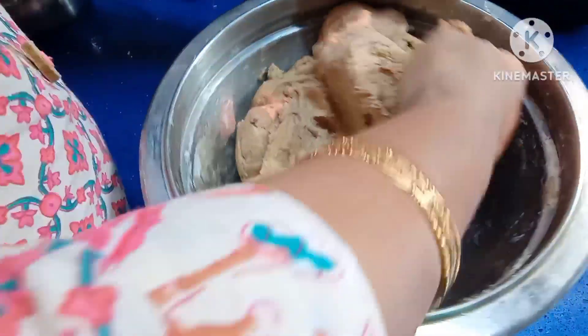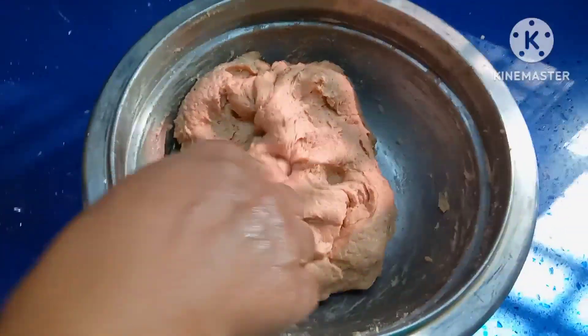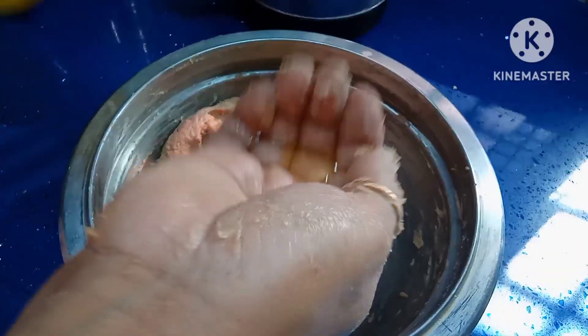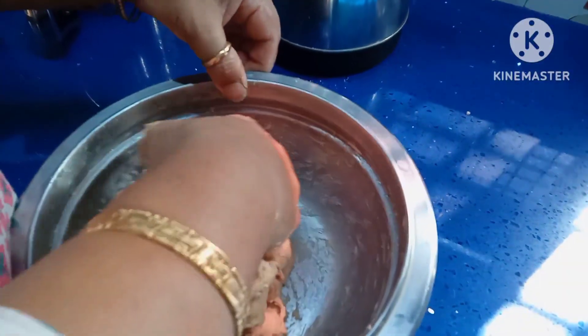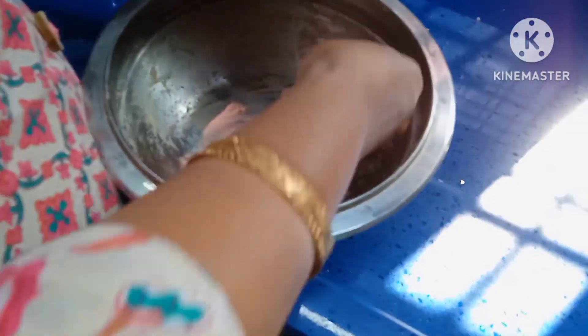Knead until it becomes soft — it is now almost soft. This is very soft after kneading for one to two minutes. Apply oil onto both hands, then fold the dough.